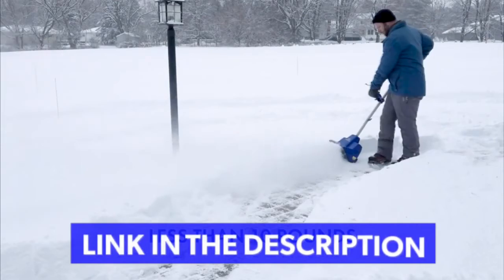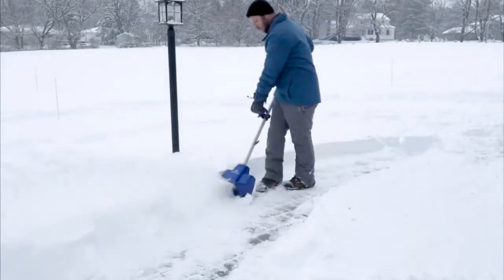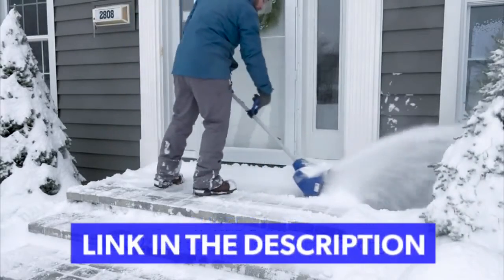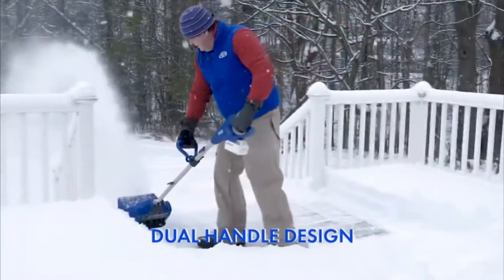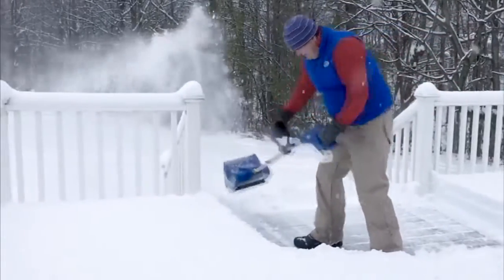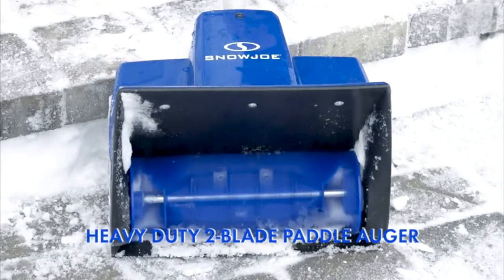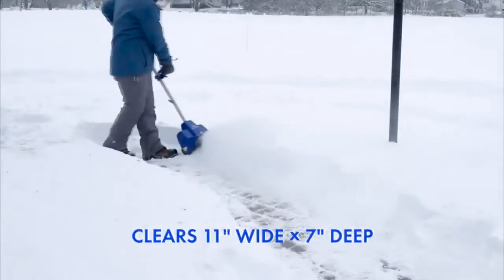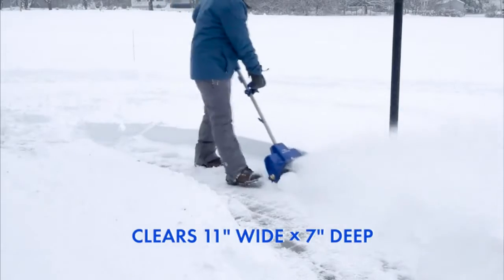Weighing less than 10 pounds, the 24VSS11XR shreds up to 2,025 pounds of snow per charge, while the dual-handle design eliminates the need to bend and strain, maximizing user comfort and ease of use. Equipped with the heavy-duty two-blade paddle auger, Snow Joe throws snow up to 20 feet away, clearing an 11-inch wide by 7-inch deep path with each pass.